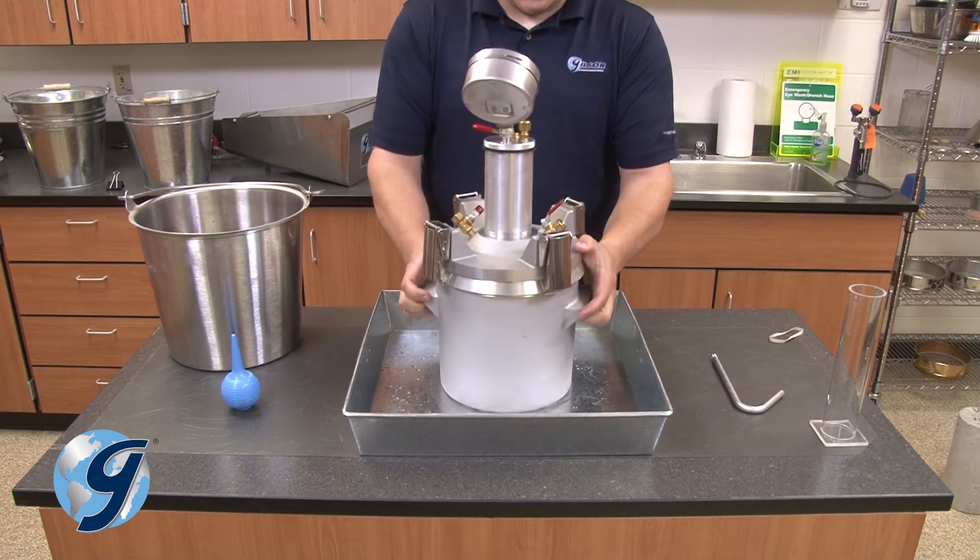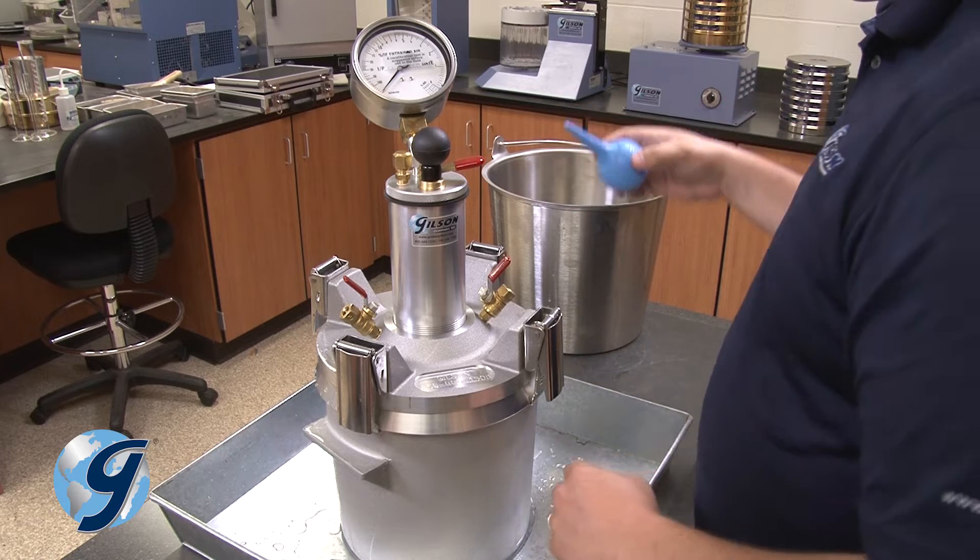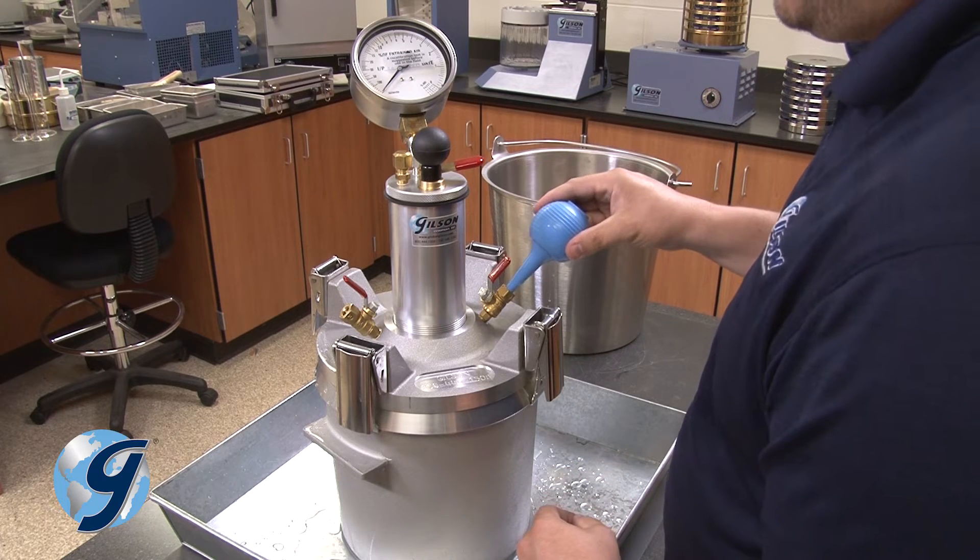Now, refill any water that's been lost by reopening the petcock and using the syringe to add more water into the same petcock as previously performed.